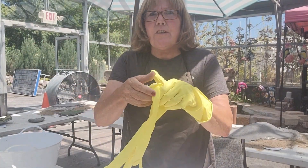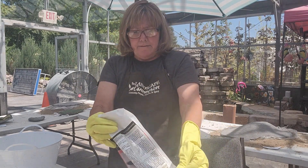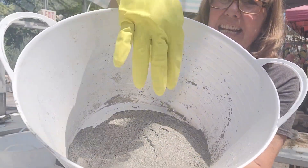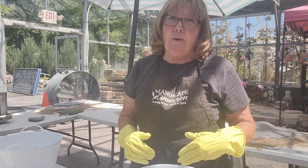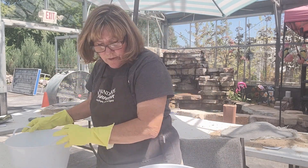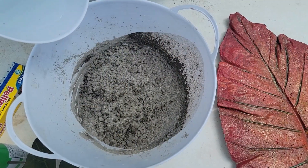Step one: put your gloves on. Then pour your concrete mix into the container — stand back when you pour because it makes a little dust, so wear a mask or step back. I've got about a third of a bag in here, and as you can see it's really super fine with no visible aggregate. Now add your water a little at a time — with concrete, if you get it too thin you have to add more mix. A little bit of water goes a long way, so I'm starting with maybe a third of a cup.